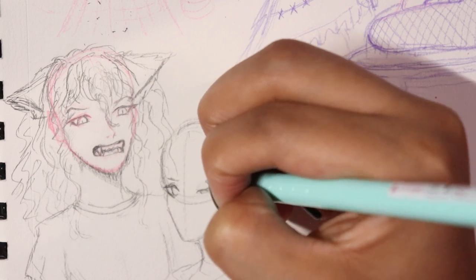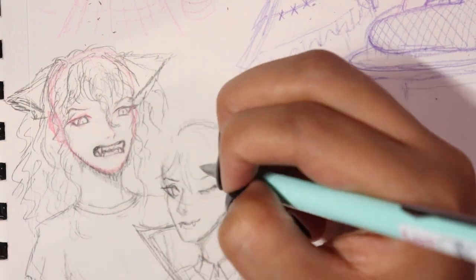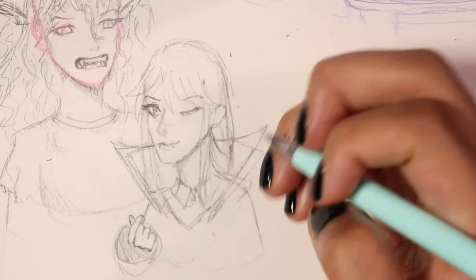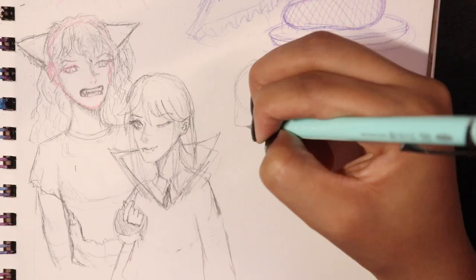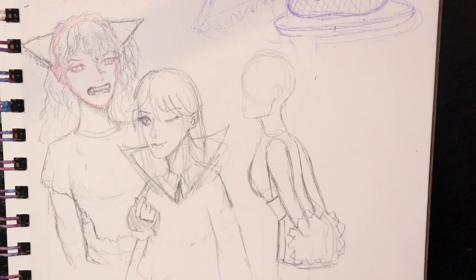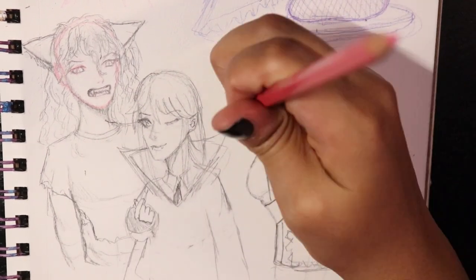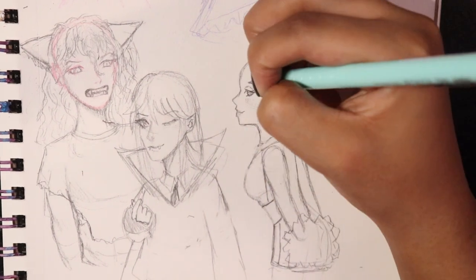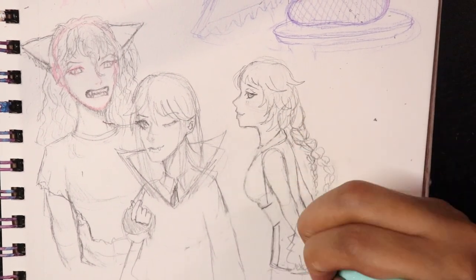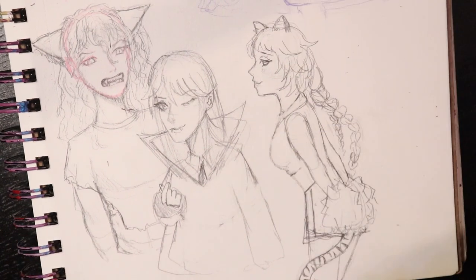I'm drawing my OCs as like Halloween fan service — you know how franchises sometimes have Halloween-based art around this time of year? Why aren't we doing that for our own characters? If you have OCs and you don't feel like putting them in a beach episode or frolicking in the snow in winter, Halloween is appropriate. As a Halloween enthusiast, I thought it'd be great to see my OCs in costumes and figure out what they'd dress up as.